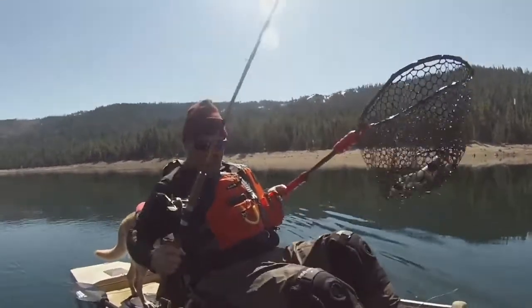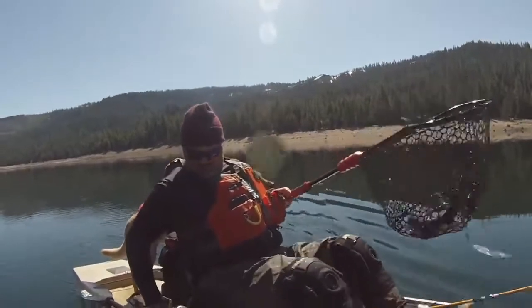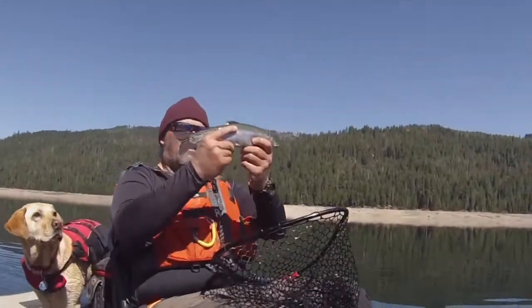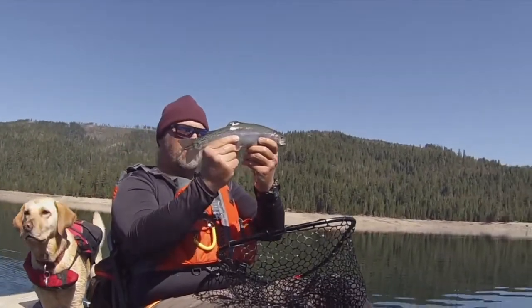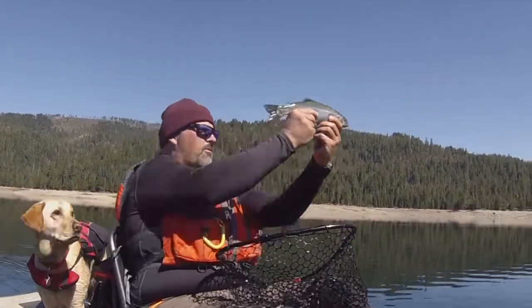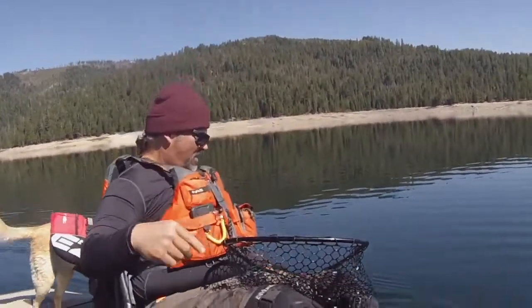There he is — what a beautiful fish. Look at that, that's just awesome. It's an awesome rainbow. Get him back in the water. Oh there he goes.